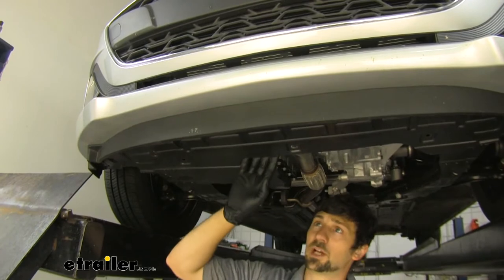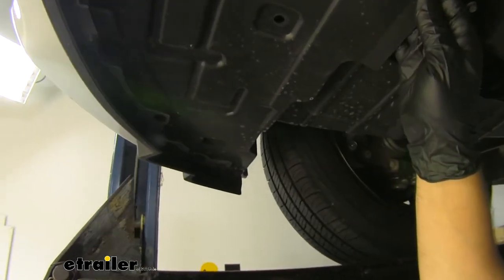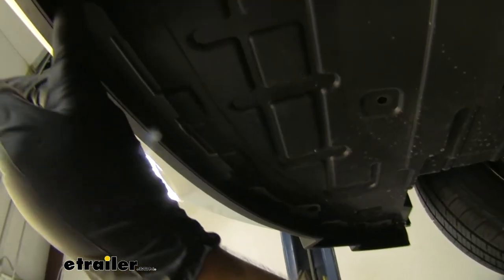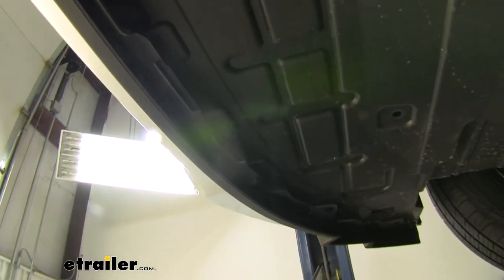Now that we have our splash shield loose, we can go ahead and remove the final four fasteners so we can take it off the vehicle. We're going to need a seven millimeter socket — we're going to have four fasteners, two on each side, and then it's the mirrored image on the other side as well. We'll go ahead and remove those so we can take the splash shield off the vehicle.